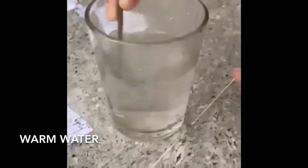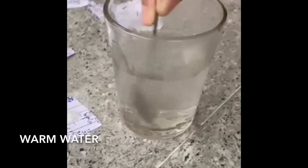So now we are going to see what the solubility of salt is in 100 grams of warm water. We will be carrying out the same steps with this one as the one we did with cold water. You can also see a noticeable difference in the speed at which the salt dissolves.